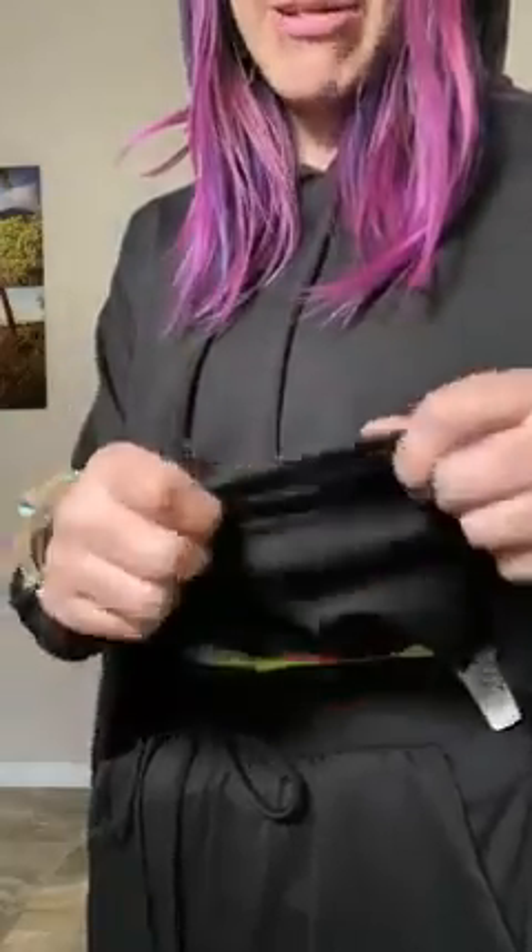So the first thing to know is this is a very thin French terry material, so it's not a thick lounge set. This is actually perfect for lounging around the house and running errands, but both pieces are the perfect weight for spring and summer. So you can get a lot of use out of both of these.